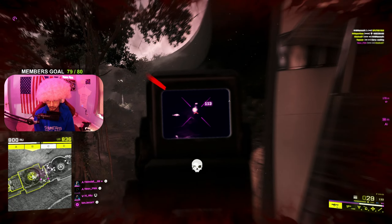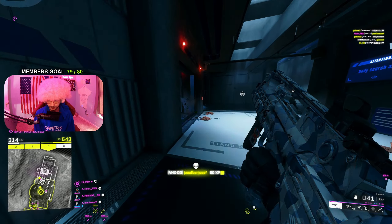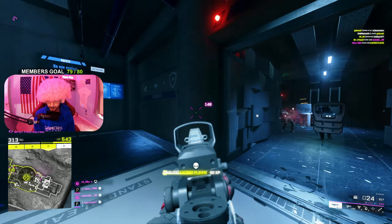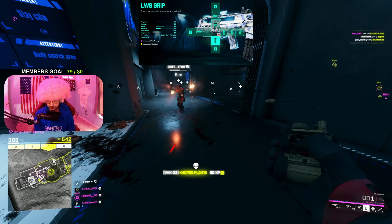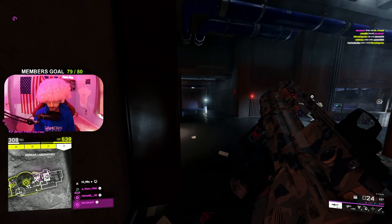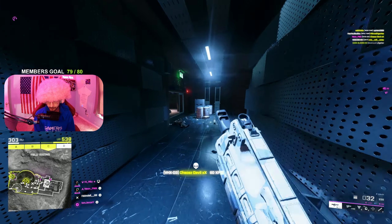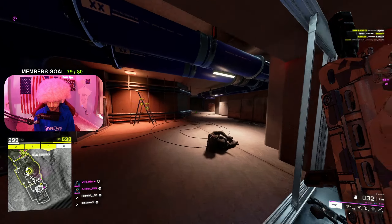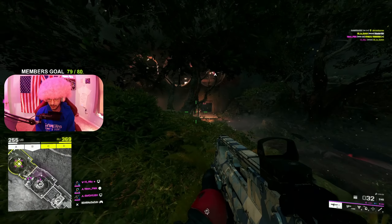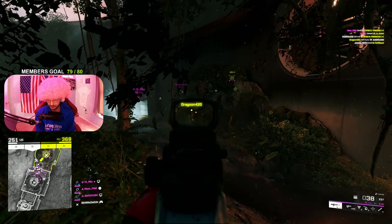If you want to switch it up and be a little more consistent while moving — maybe you play McKay and like strafing and ADS-ing — then the LWG grip is also really good for you. It helps with accuracy while moving, but if you stand still you're going to have a bit more spread. So the LWG grip or the BCG light grip are your two personal choices, but for me I would go with the BCG light grip.